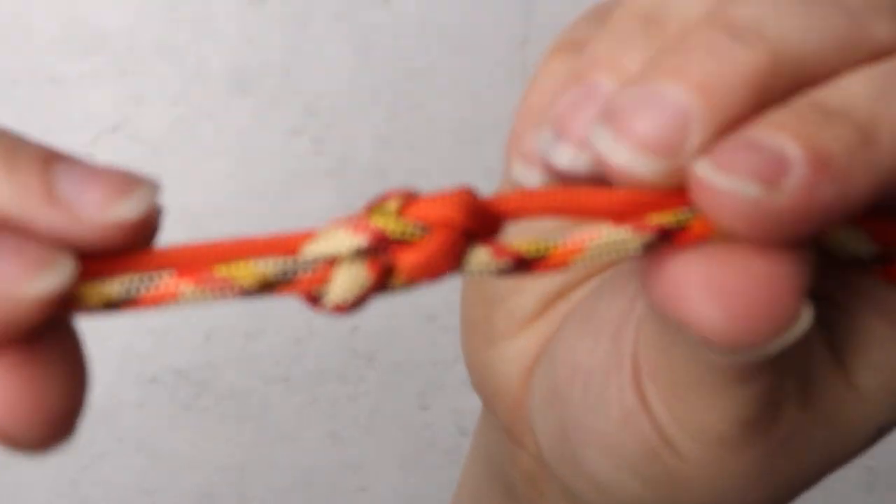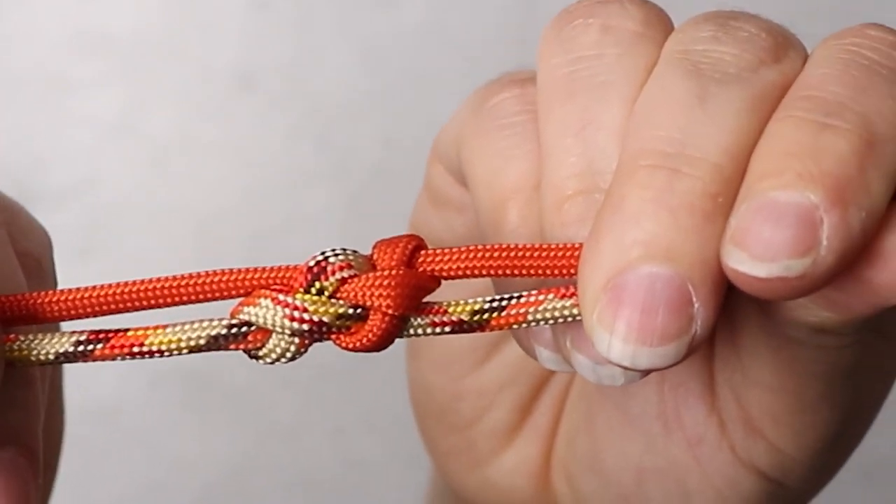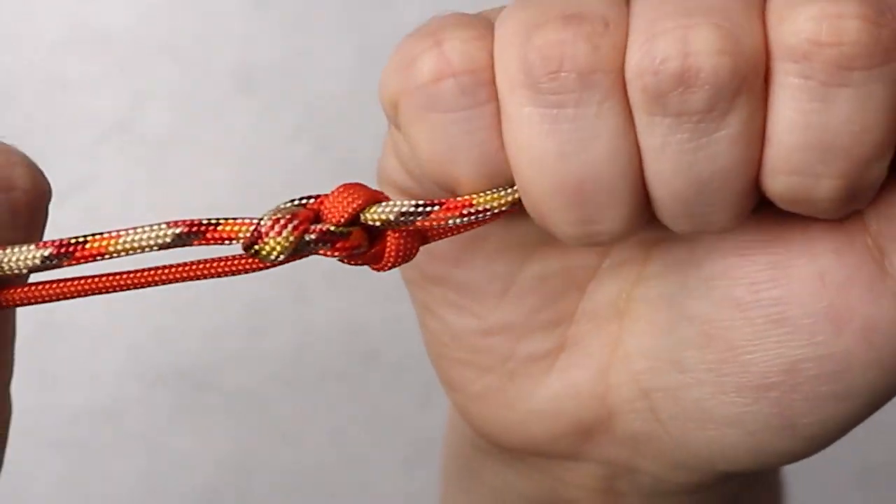Hey guys, welcome back to Pear Cord Planet. Today I have a special tutorial for you. We'll be taking a look at the Eternity Knot. Now we have done a version of the Eternity Knot in a previous video, but today we'll be making a two-color version. So let's jump in.